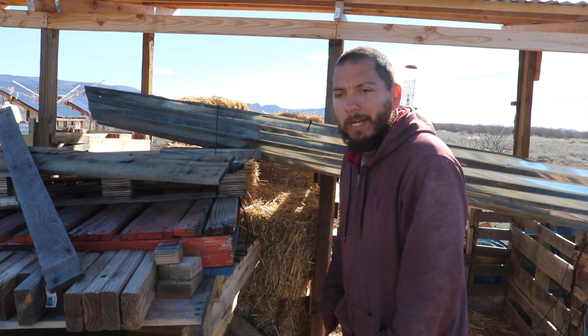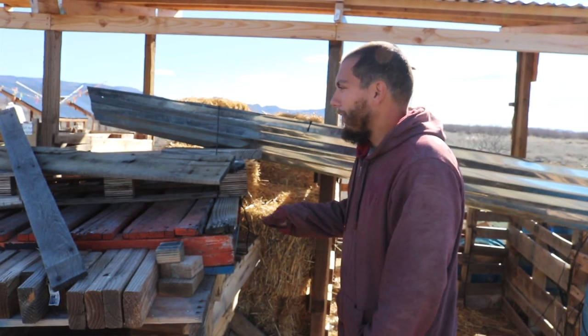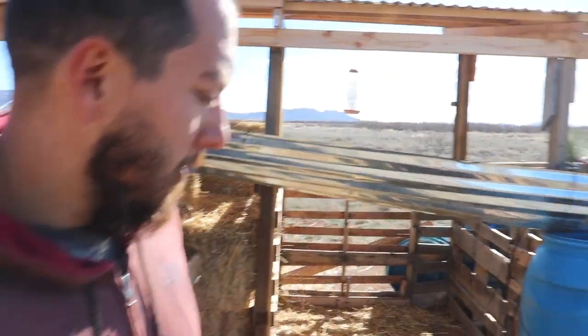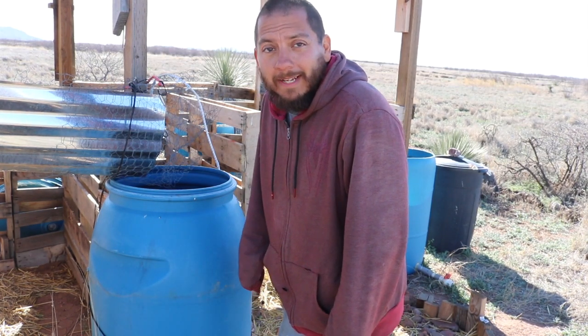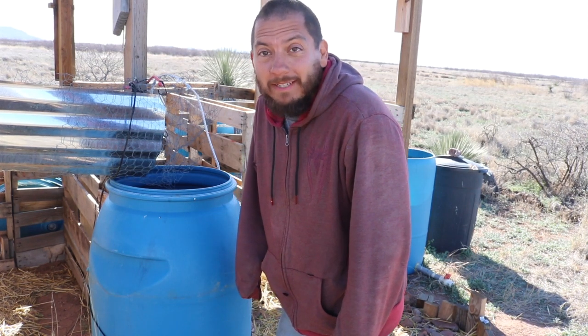We are expected to get a decent amount of rain, so we thought now would be a good time to disassemble this. It's a nice little temporary system but unfortunately it gets in the way of the straw. The panel just empties out into the little 55-gallon barrel right over here. This little system has actually filled this up to overflowing. But we're going to try and get some gutters up and actually funnel it into one of the IBC totes that we have.